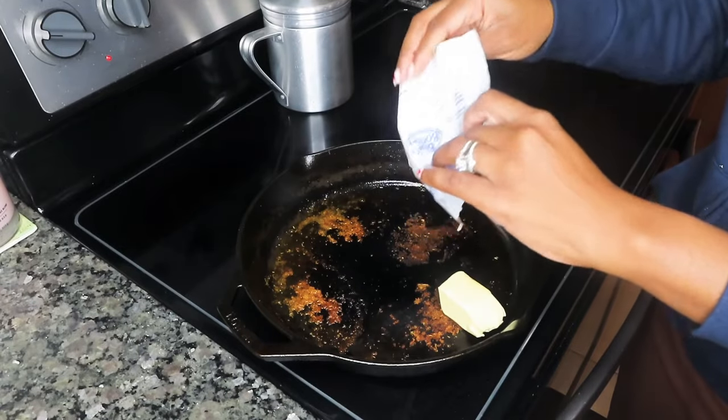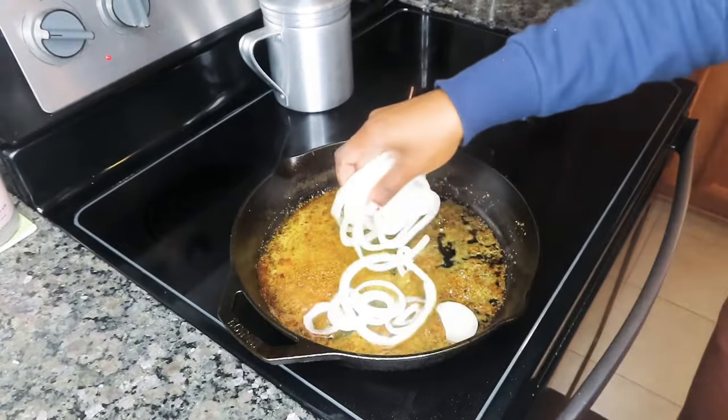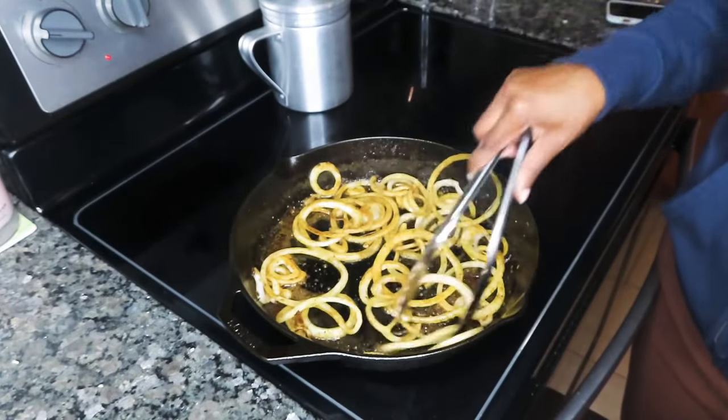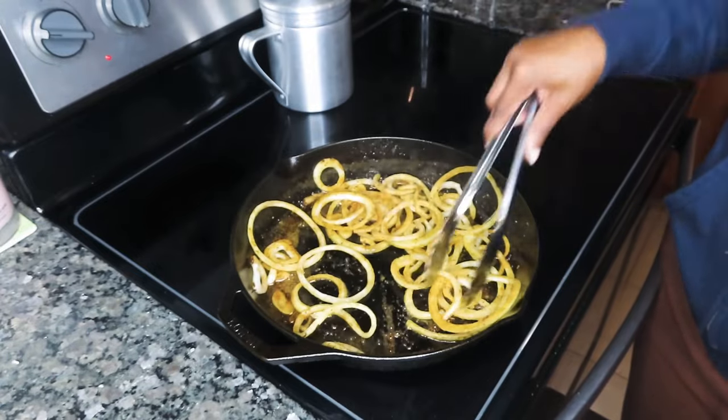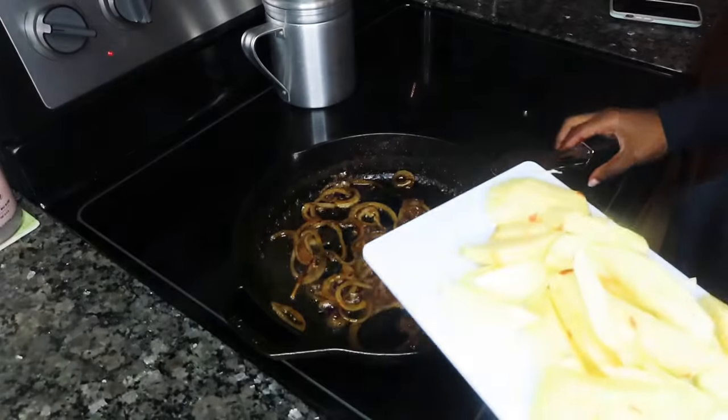So I have about three tablespoons-ish of butter. Putting that down, let that melt, and then we're going to put in one small onion that was thinly sliced. And I like to cook my onions down for a good five minutes or so until they're nice and caramelized like that.